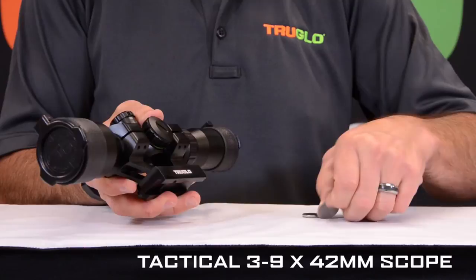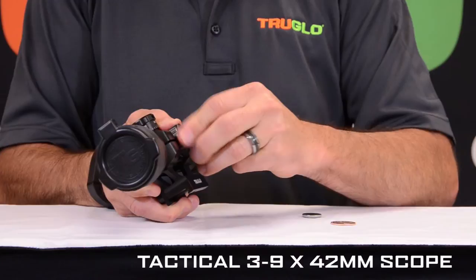First, use a quarter to drop it into the slot to break loose the battery cap. Then spin the battery cap off and the battery — the CR2032 battery — should fall out.